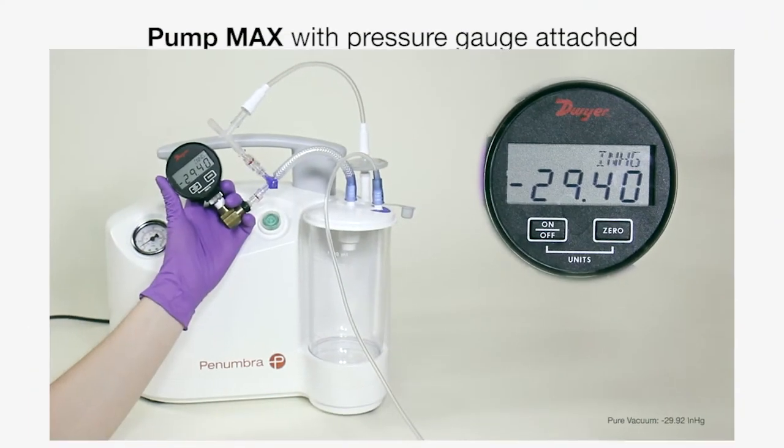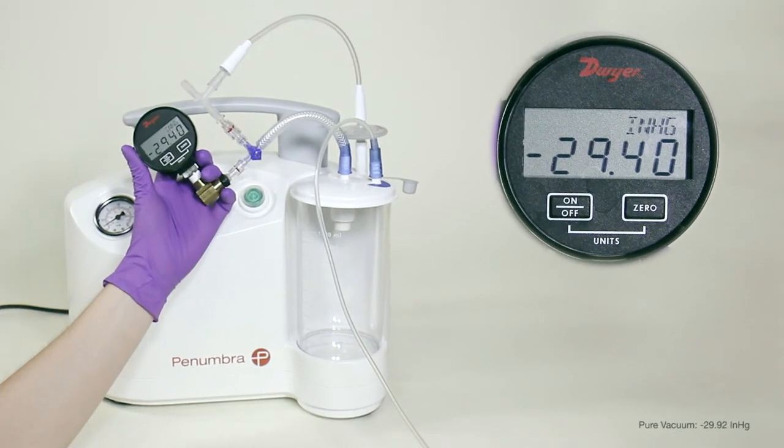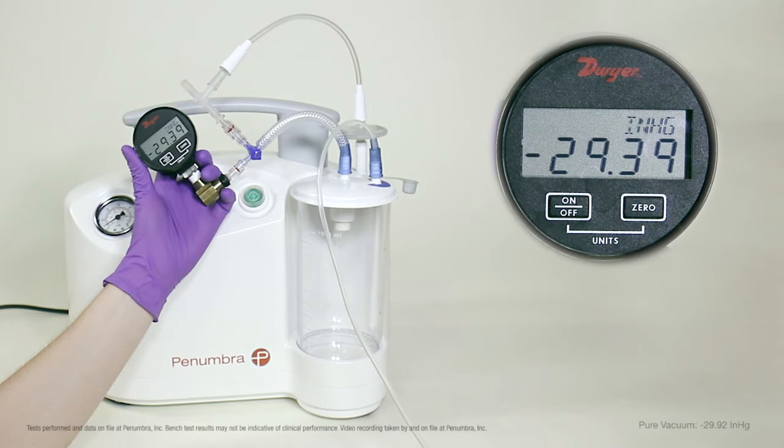Here we attach a pressure gauge to the PumpMax. For the test, we will attach a CAT-RX aspiration catheter to PumpMax via aspiration tubing, with the distal portion of the CAT-RX submerged in water.